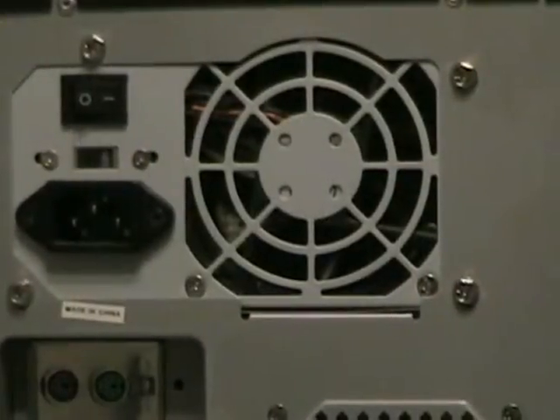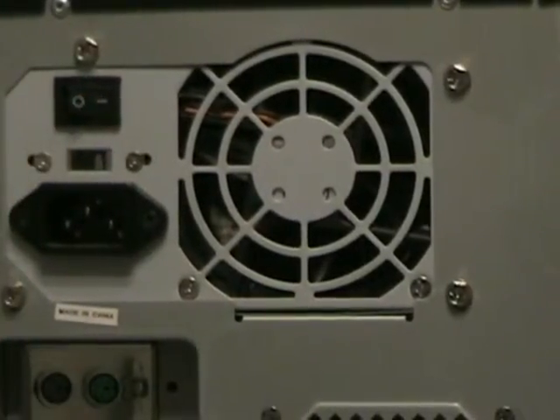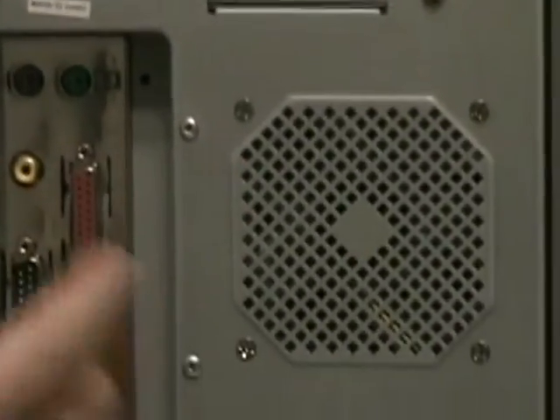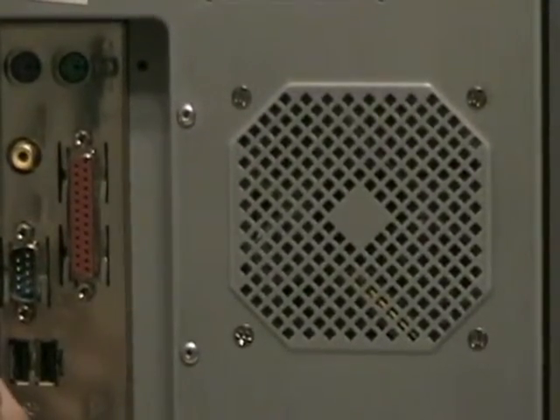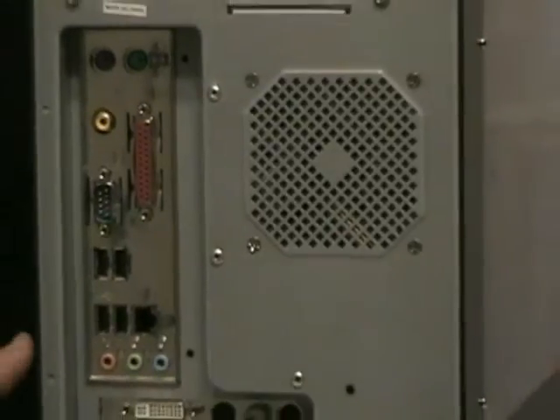Now looking at the back of the computer, we see we have the power supply here, and we have a switch here that will turn the power supply on and off. We have a case fan here that helps keep the computer cool from the inside. And we have the onboard components right here, and we have two daughter cards.